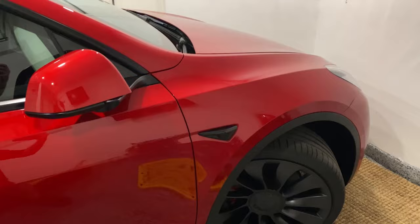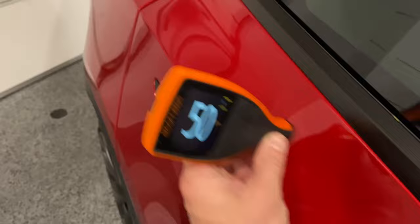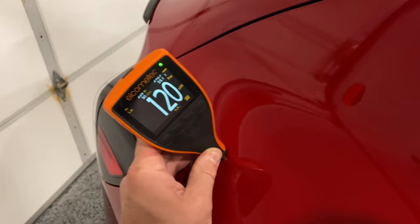Here is a new Tesla Model Y — let's go check it out. 80 microns, 90 microns... wow, this one is 50. Holy crap, and we're back up to 150. What's going on, Tesla?